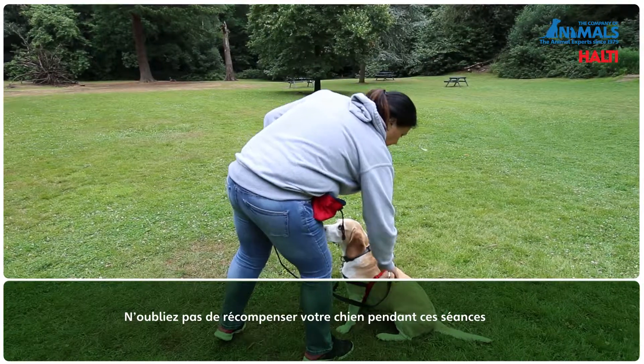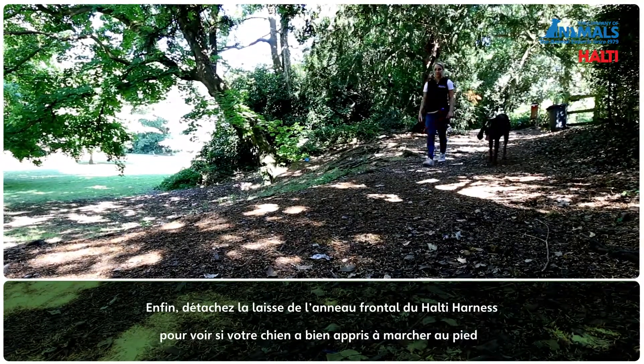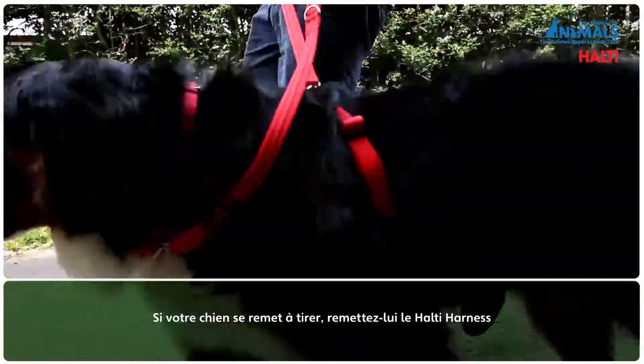Remember to reward treat your dog throughout the training process. Finally, unclip the lead from the Halti harness front ring to see if your dog has learnt to walk to heel. If the pulling behaviour relapses, reintroduce the Halti harness.